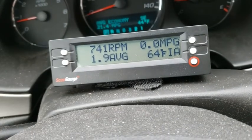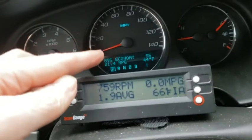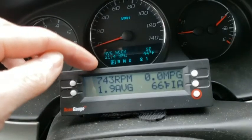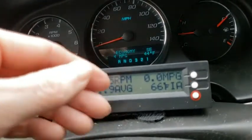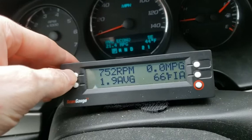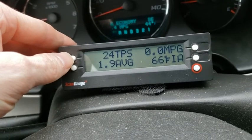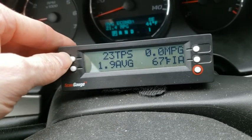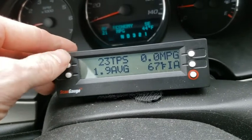There's instant miles per gallon and miles per hour. The speed reading comes from your car's own sensors, so if your speedometer says 60, this should also say 60. If your speedometer needle is fluctuating because the gauge is broken, this would tell you the correct speed as long as the sensor itself isn't broken. Same thing with the tachometer - it reads 750 to 735 RPM, which is about right. This car has had a slightly rough idle since I bought it.